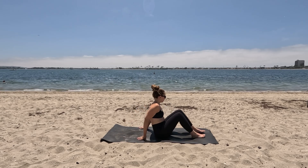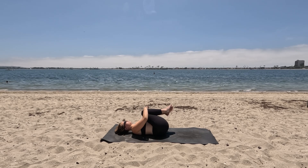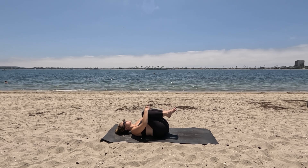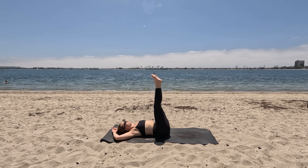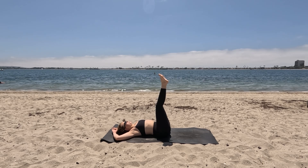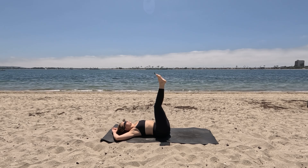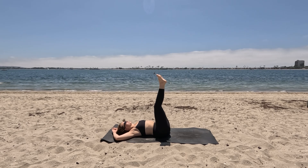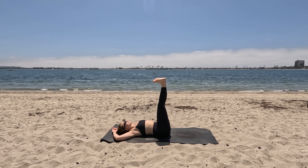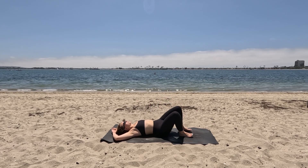And eventually sitting yourself back, making your way on your glutes and lowering all the way down to your back. Hug the knees into the chest. Gently rock from side to side. Keep the shoulders melting down and then just extend the legs up in the air. You can keep the hands behind the thighs or reach them up overhead.